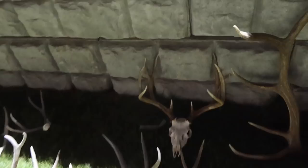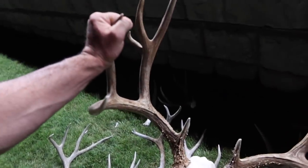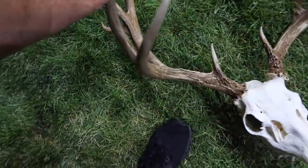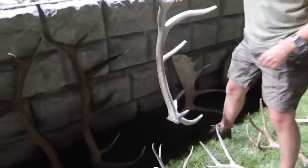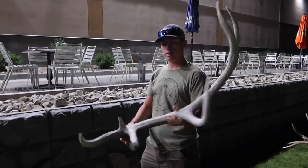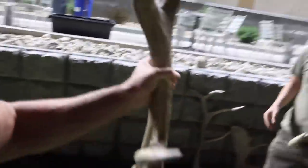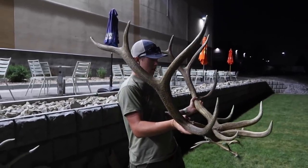He was turkey hunting when he found it — chasing gobbles. Screw the gobbles, I'd much rather find that. Have you put a tape on him? 192. I was thinking 195. Pretty sweet. He's got a big old cheater on the three-point side — nice and brown. Holy smokes, gotta love the freaks. Sweet devil tines on him. Pretty frame too.